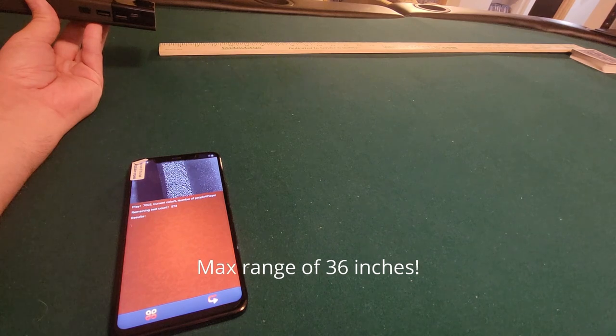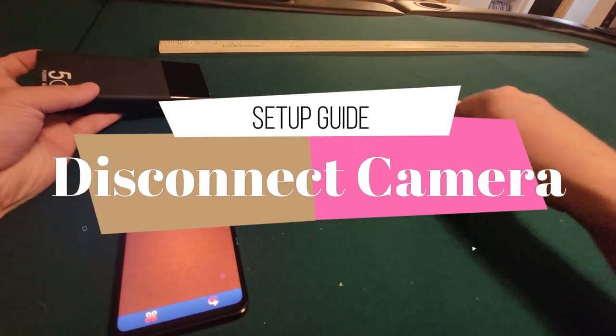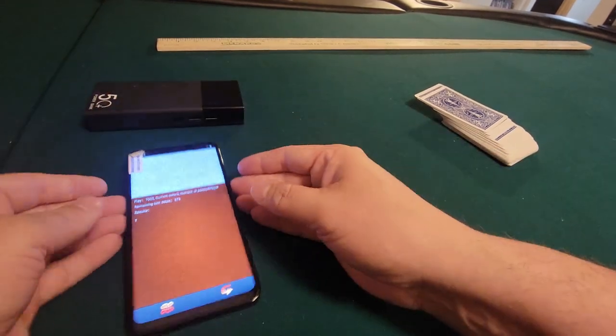Now to turn it off, you just push down that button again and it releases it from the poker analyzer.